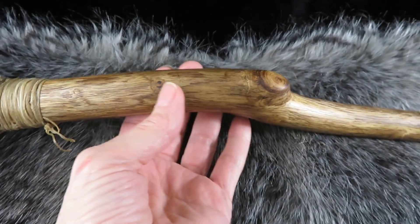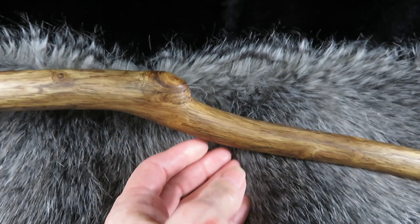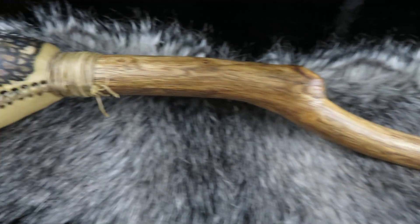The branch I chose for this has a beautiful curve to it and it's black locust. It's beautiful.